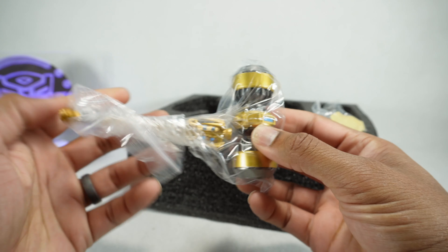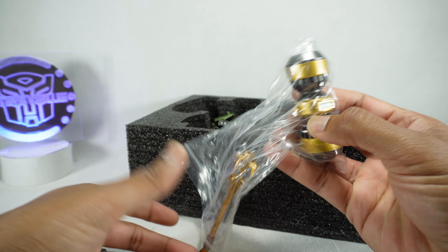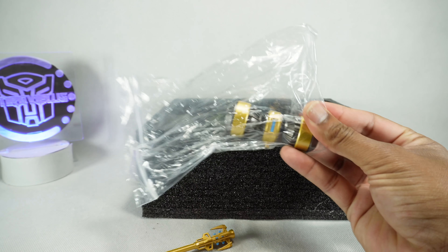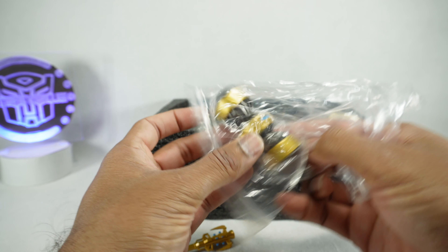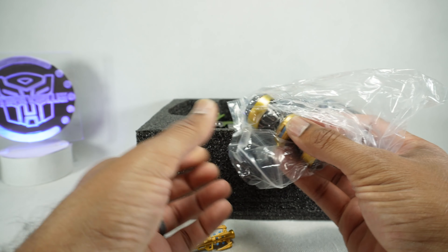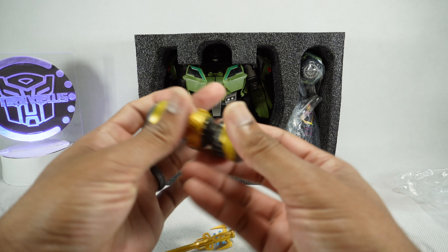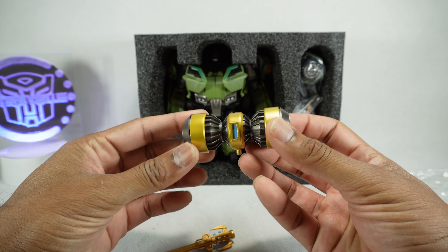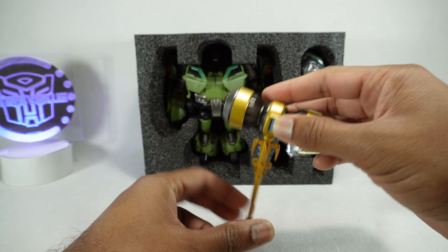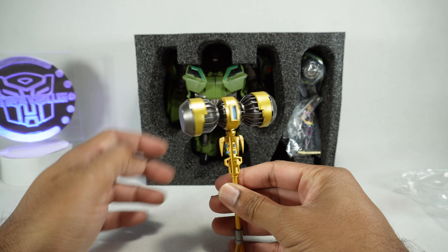We have the hammer. It's a nice gold and silver paint on this — looks pretty good — and a little bit of blue paint. I assume it just assembles like that. There you go. It does spin.